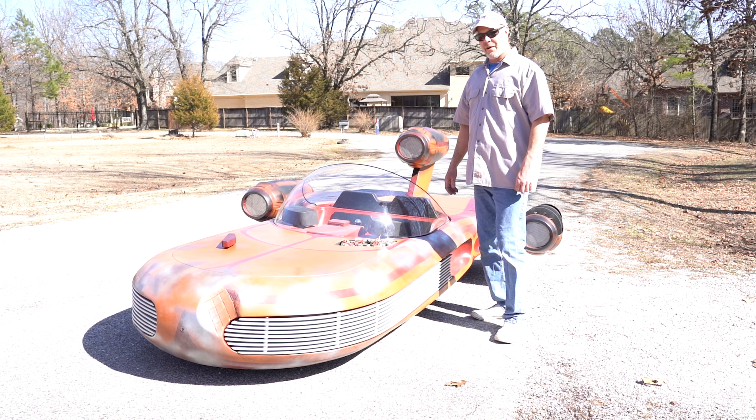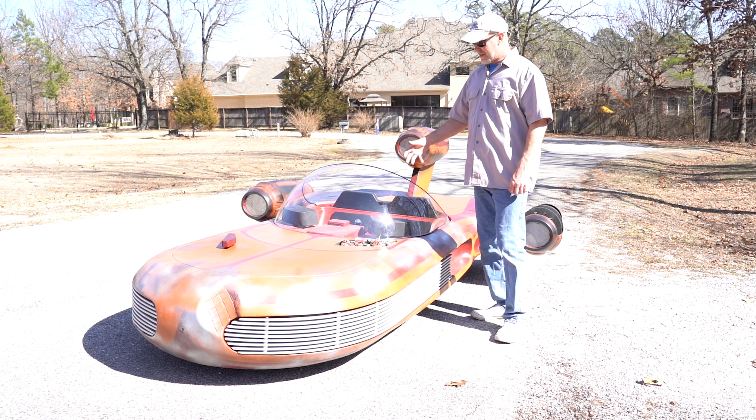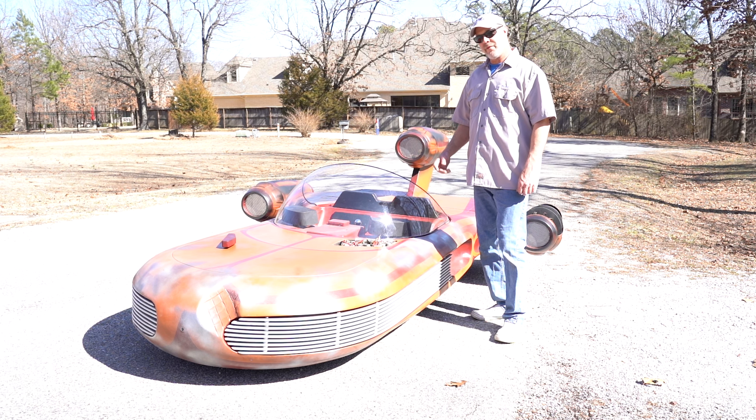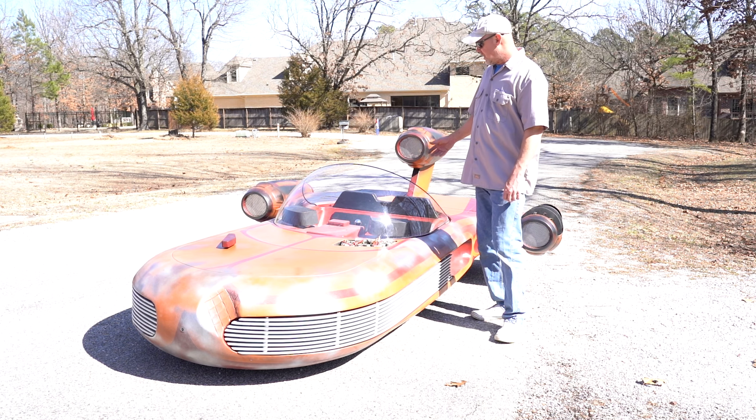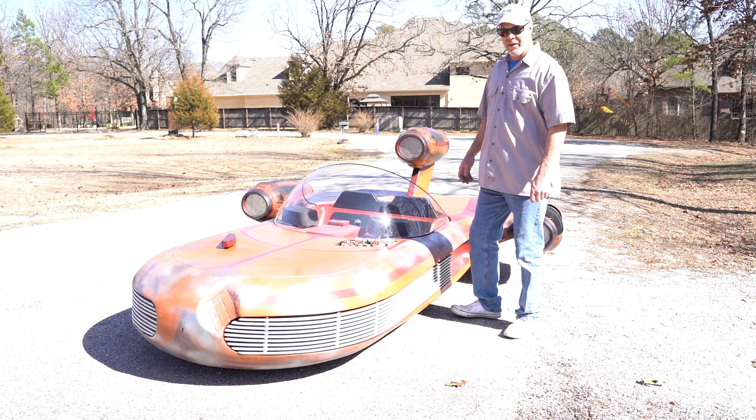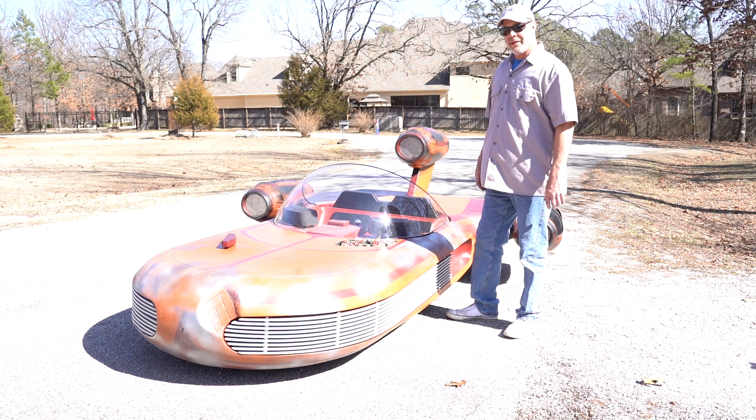Welcome back to Scott Lee Hot Rods. I'm Dr. Patrick. This is our X-34 Landspeeder from the very first Star Wars movie. This is what Luke Skywalker drove around the world of Tatooine, what Obi-Wan Kenobi rode in, and C-3PO and R2-D2 even rode on this. This is an iconic machine.